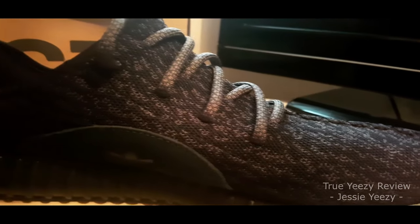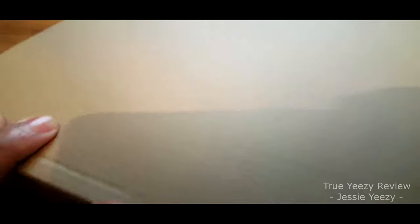I will also put the link in the description for the shoes, the link to buy, and also Jesse's WhatsApp number so you can contact him and ask any question. To start with, the quality of the box is brilliant. There is actually no damage on the box. It's a double box from China to the UK and the quality is great.